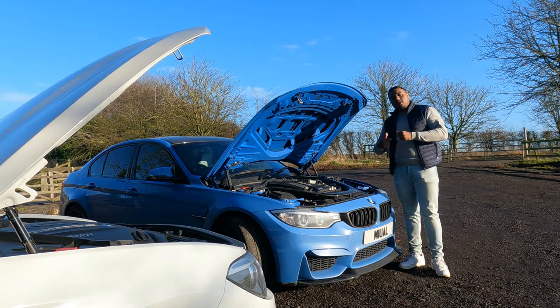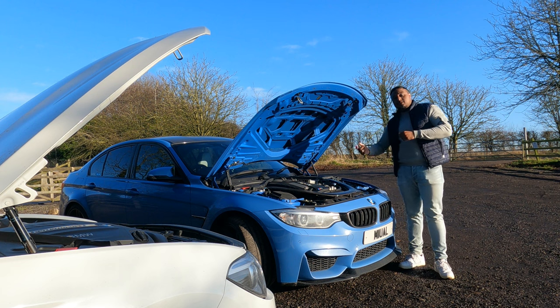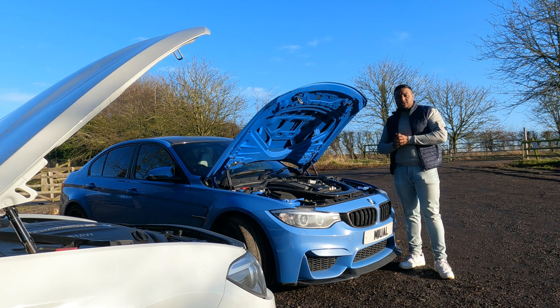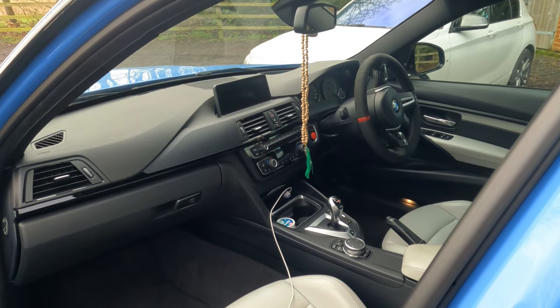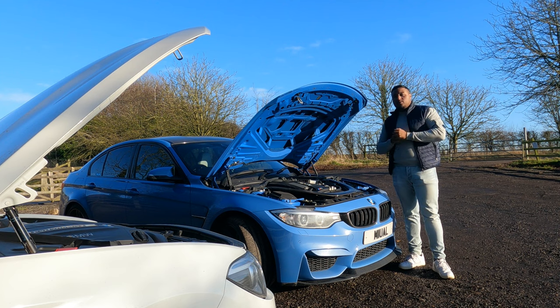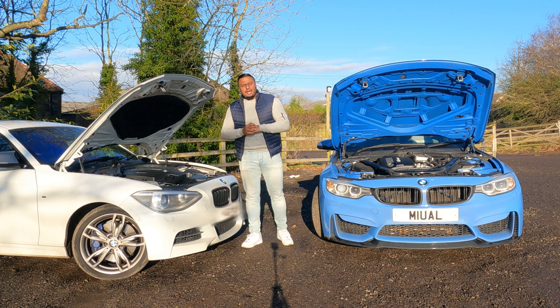Another key difference is the M3 has an LSD — limited slip differential. When one wheel slips it sends 100% of power to the other wheel, so you can really get yourself out of nasty situations. This car is also paired with a seven-speed DCT gearbox, which makes it a lot more aggressive and purposeful compared to an ordinary torque converter.